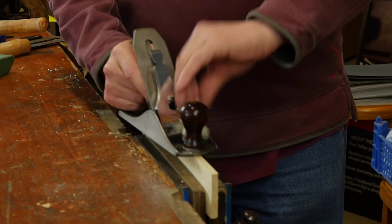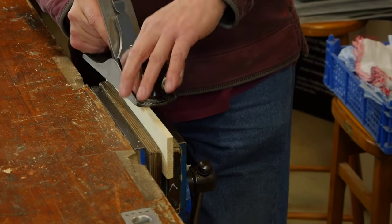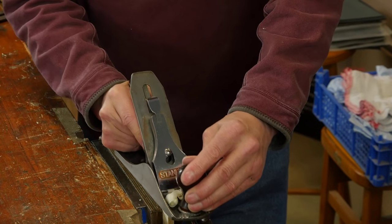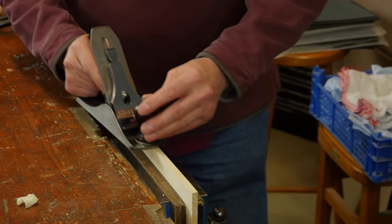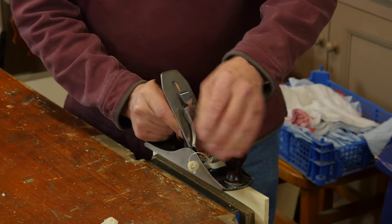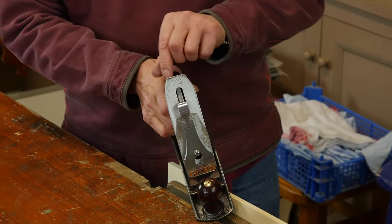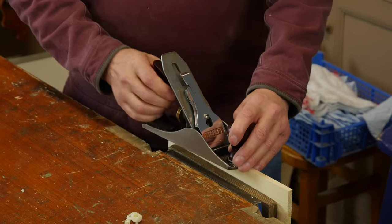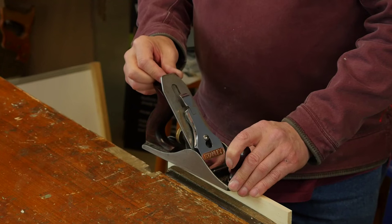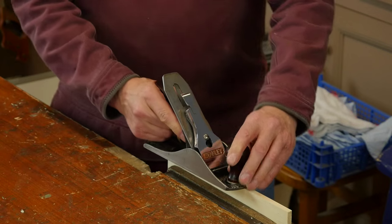I'm getting a fairly even shaving here — let me just take it. I'm getting a lighter pass on this side, my right. If I take a shaving, this is a thin shaving; if I go to the opposite side, I'm getting a thicker shaving — this is definitely thicker. So I move the lateral adjustment lever towards the side that's bringing the thickest shaving, but I only move it very slightly — I take up the slack and then move it maybe three or four millimeters. That's all.